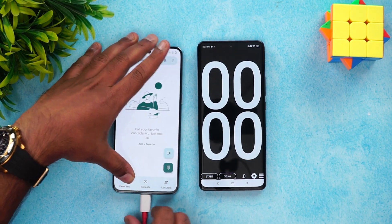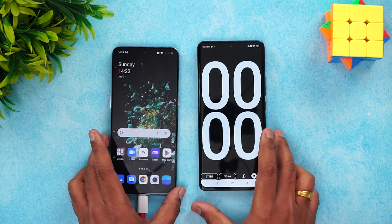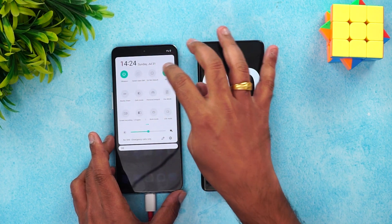We just connected the device to the charger and charging has started. I'll start the timer as well. We'll also turn off all additional features like NFC.